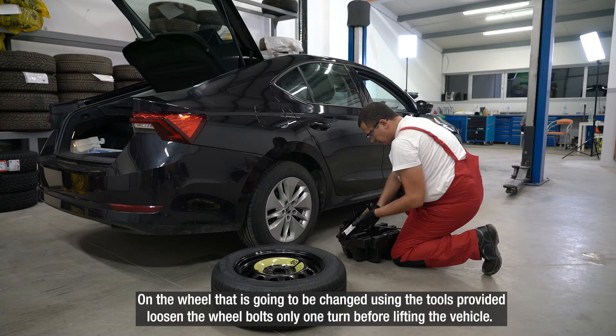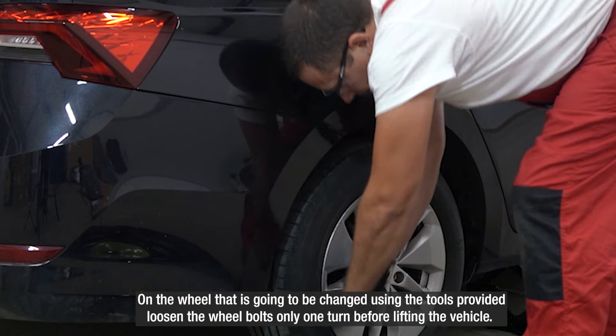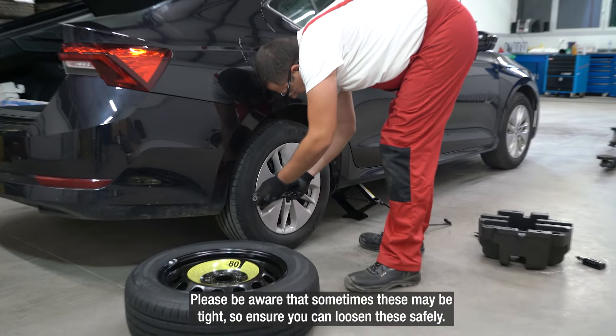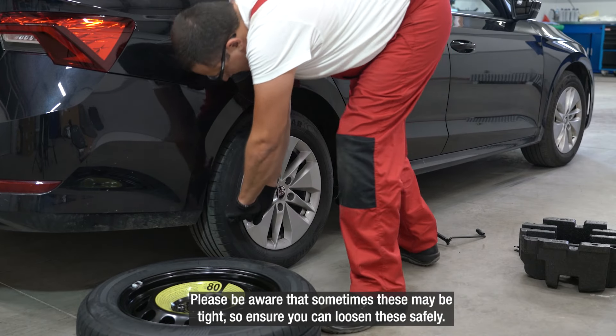On the wheel that is going to be changed, using the tools provided, loosen the wheel bolts only one turn before lifting the vehicle. Please be aware that sometimes these may be tight, so ensure you can loosen these safely.